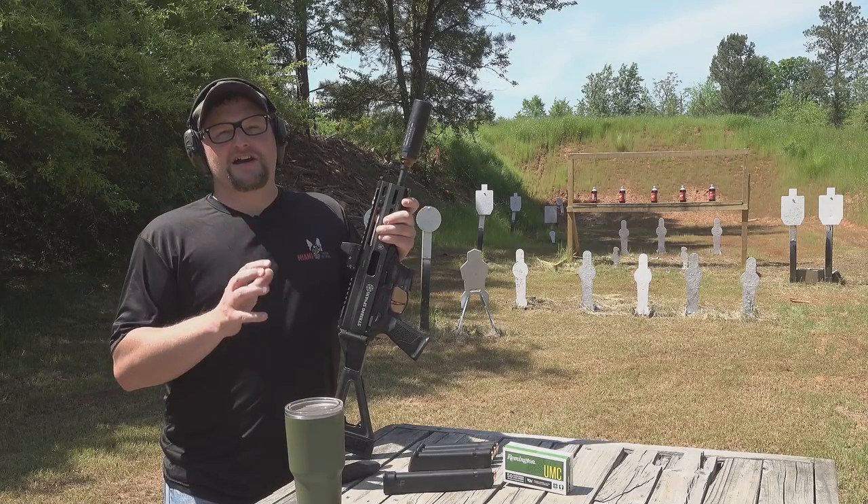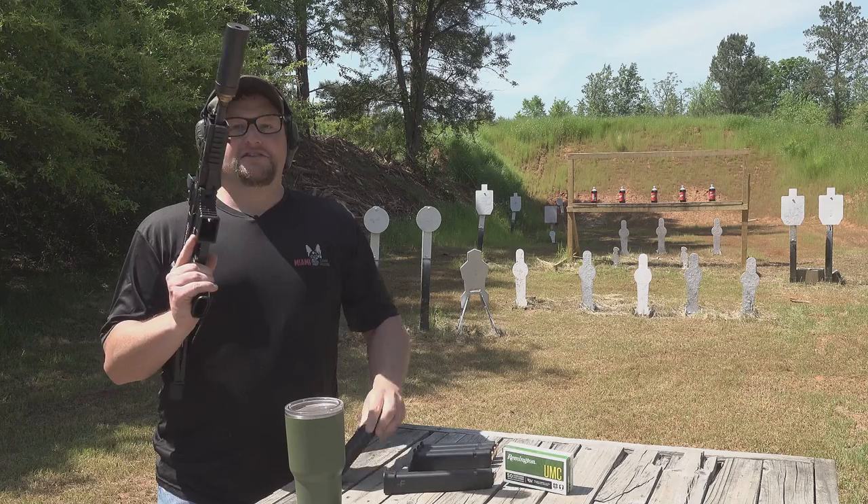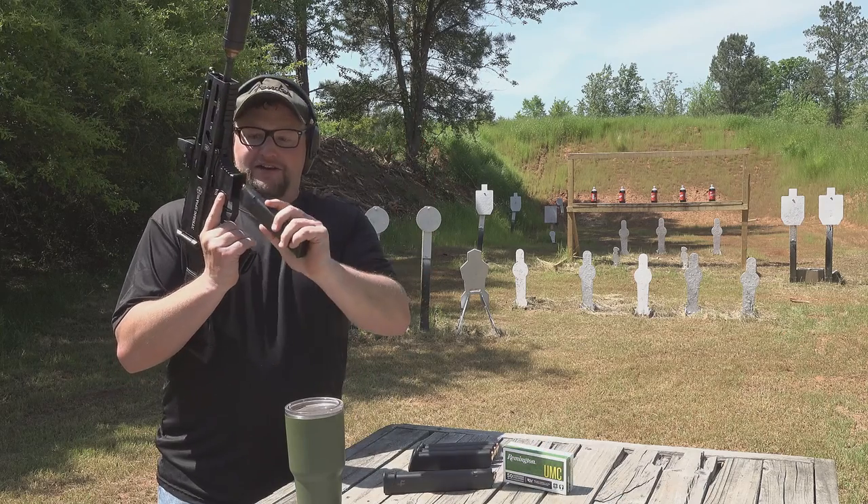It's always a great day to take a Strybog out for a range video, and this one's pretty special because it takes Glock magazines.